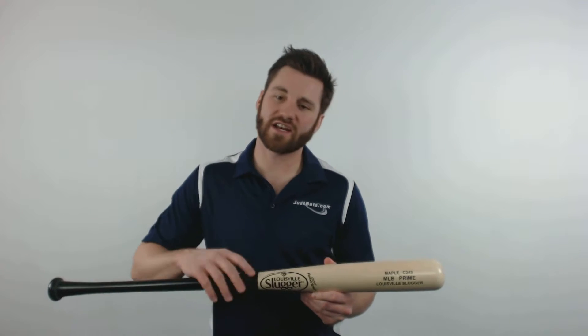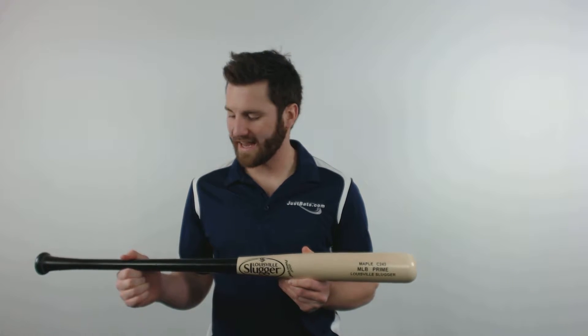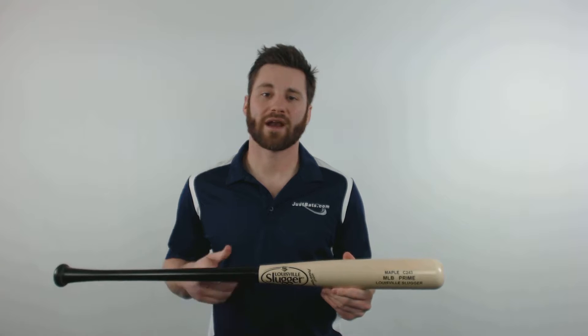This bat features a C243 turn model that creates a large barrel length and also a bit of an end load. It is created from Amish veneer maple wood, with a black handle and a natural barrel, and a high gloss finish throughout the entire bat.